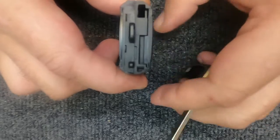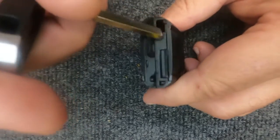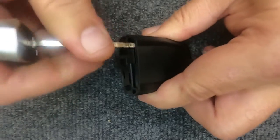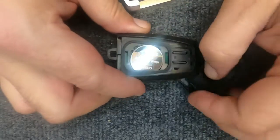Take this flat spot — I'm going to insert the key blade in the emergency key slot. Only go in about an eighth of an inch, then rotate it and you'll see the corner will pop up. Once that corner pops up, take your emergency key and push it up — the back opens up.